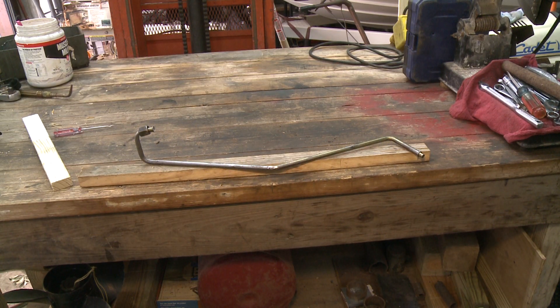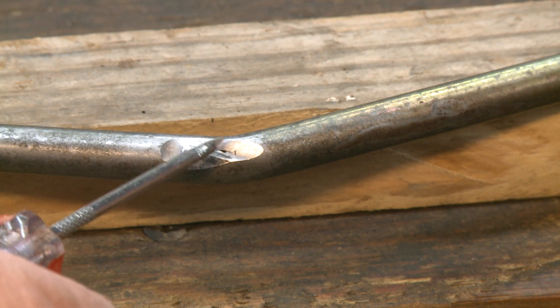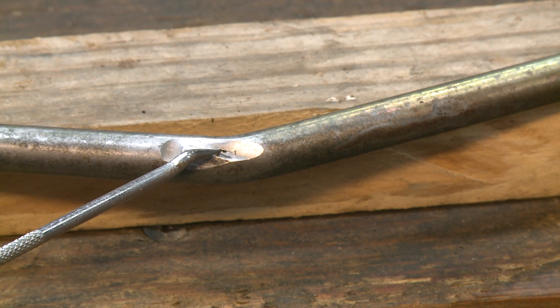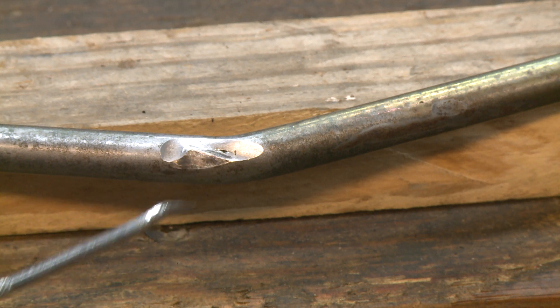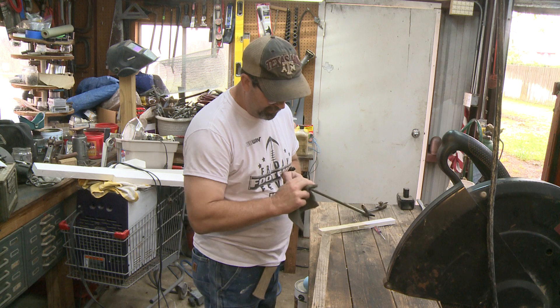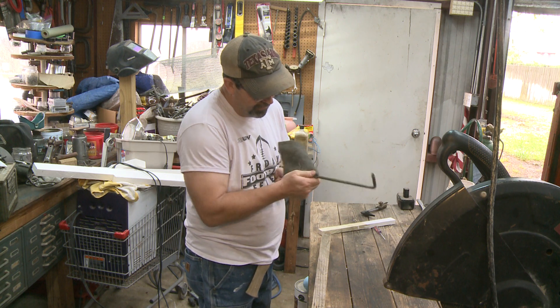I think fixing this is going to be way easier than it was to work this steel tube out of my mower. The hole is about the size of a straight pin. Now, I've sweated a lot of copper fittings and figured this would be pretty simple. The key is to get the surface you are working on as clean as you can, and then don't overheat it.